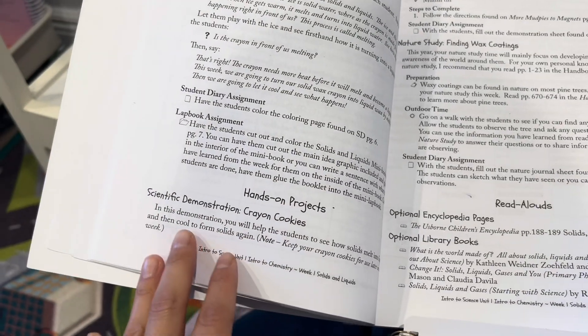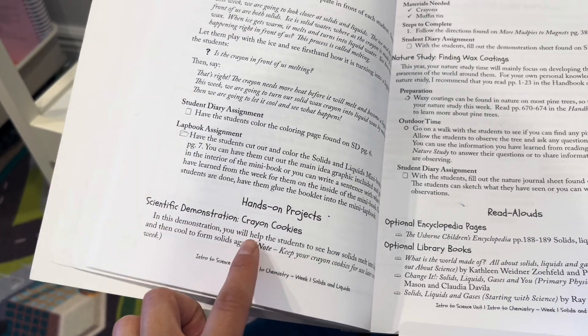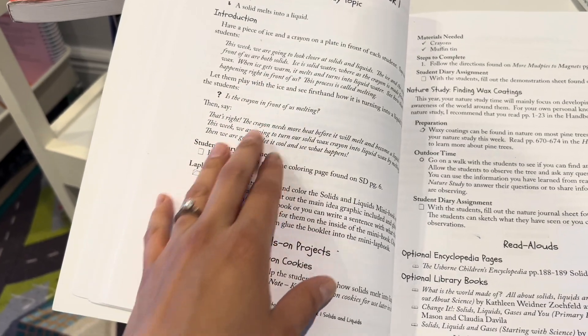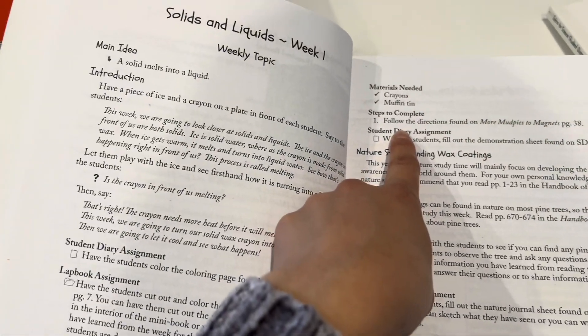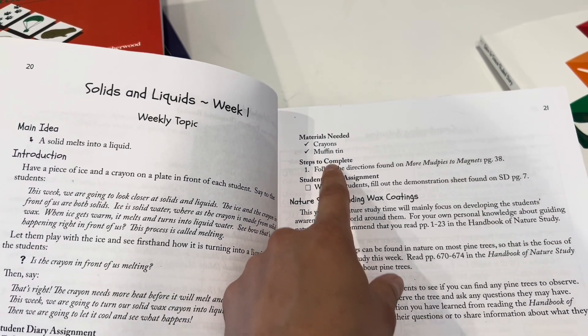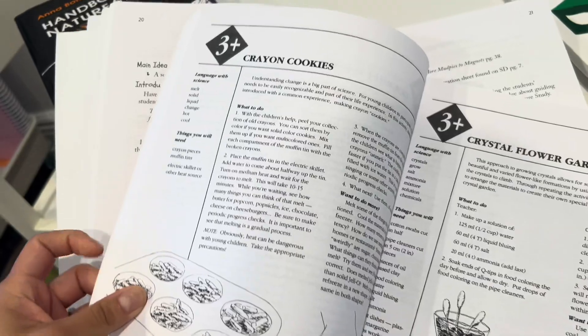With that in mind, there's the scientific demonstration — this is the first key. It's the demonstration where you're showing something, and then it moves into the hands-on project. All the projects are found in the 'Mud Pies to Magnets' book, and it'll tell you what page to go to, what you need, and then where to find the instructions — for example, page 38.